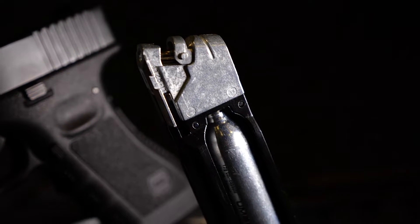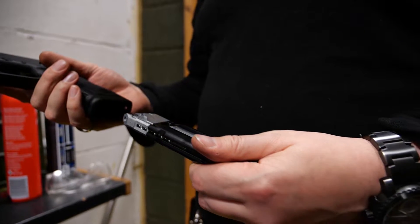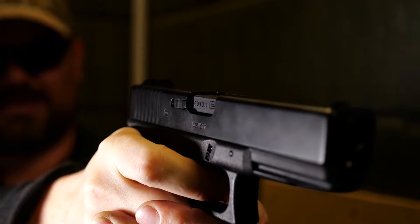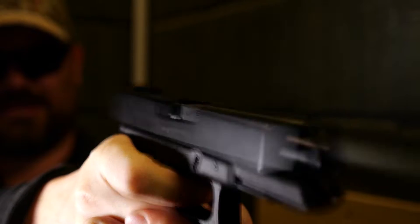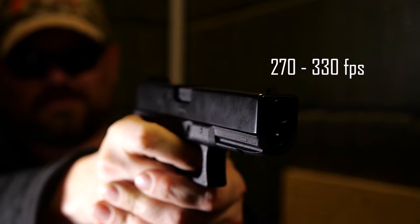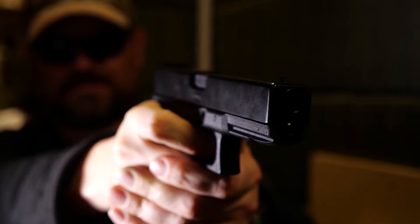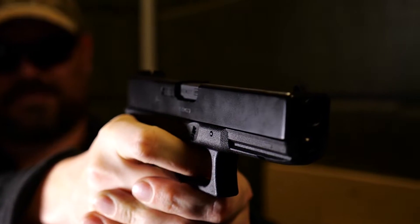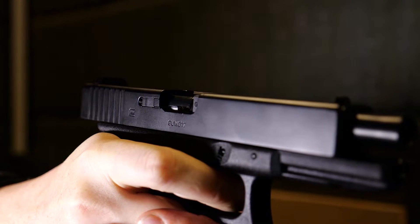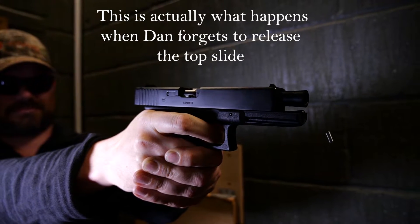It uses the standard 12g CO2 capsules with an 18-shot capacity magazine. These are quoted as firing up to 3 joules, though ours fell a little shy of that. Full transparency — it is very cold here at the moment, and CO2 pistols like this can be quite sensitive to the cold. Ours hit a range between 270 and 330 fps, giving a maximum power of around 1.75 joules in super cold weather. I got three full magazines out of this before the power started to drop, and by the end of the fourth the BBs were rolling out at the end of the barrel.